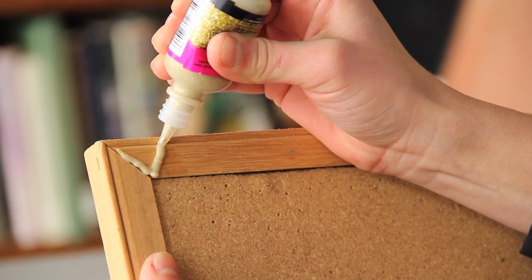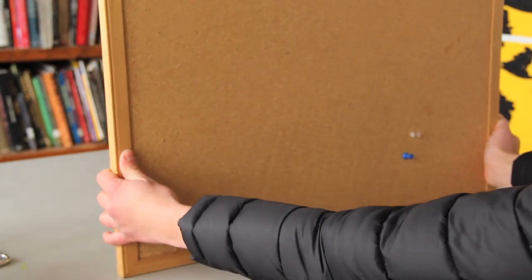Hi, I'm Emily Acuna, and I'm going to show you how to decorate an old cork bulletin board. They can be kind of boring, and you're going to be tacking stuff onto them, so I'm going to show you how to put a border around it today.